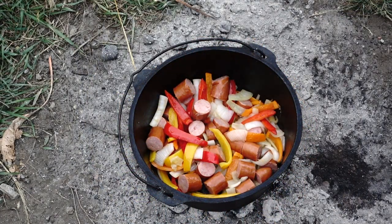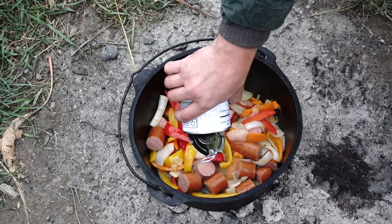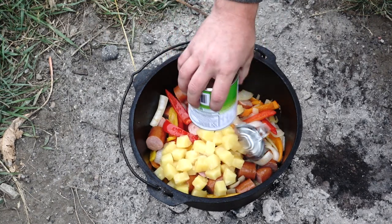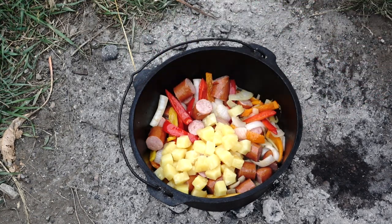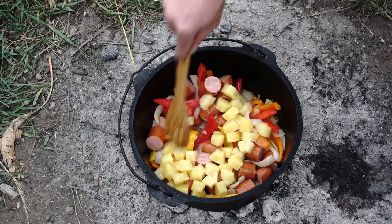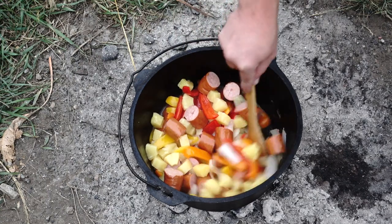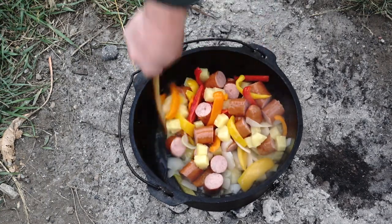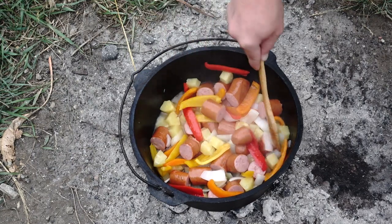We've got our sausage in there for a little bit, so I'm gonna add the pineapple and the juice. Never tried this recipe before but it's smelling pretty good and looking pretty interesting, so I think it'll be pretty good. I'm gonna stir this up here a little bit. We're gonna put the lid on and let it simmer for about 25 minutes.